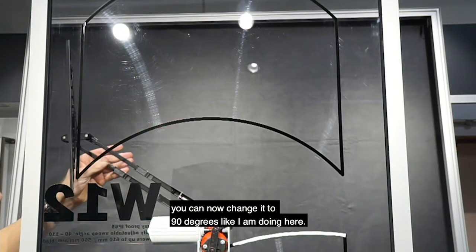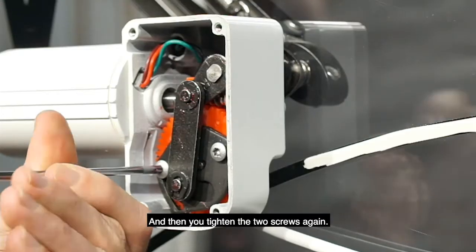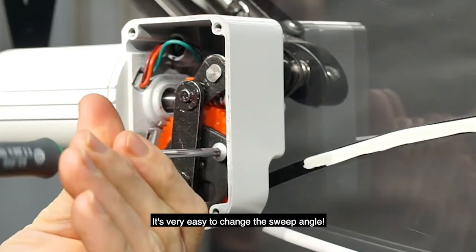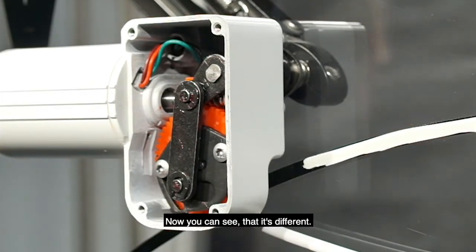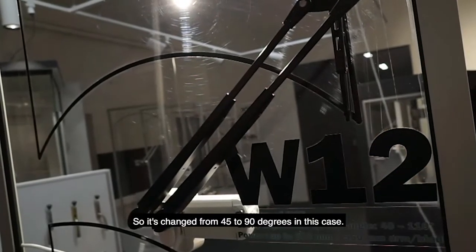By taking the arm you can change it out to 90 degrees, like I'm doing here, and then tighten the two screws again. It's very easy to change the sweep angle. You can see it's changed from 45 degrees to 90 degrees.